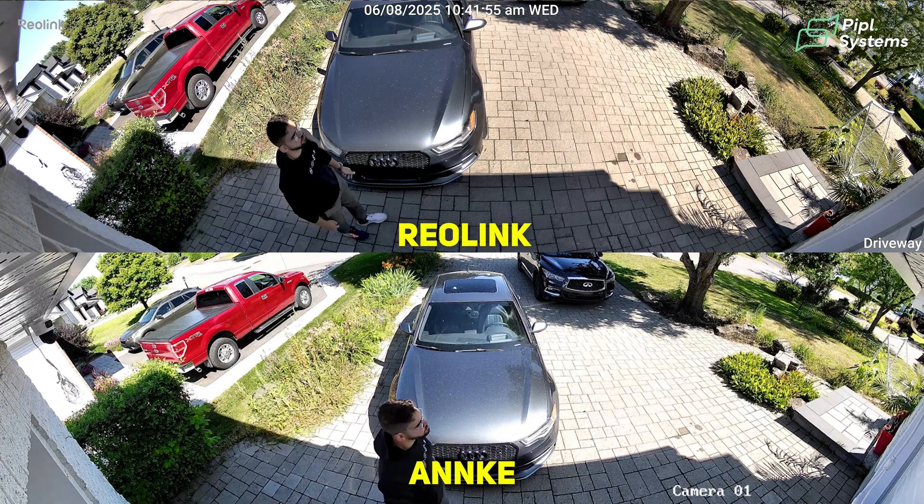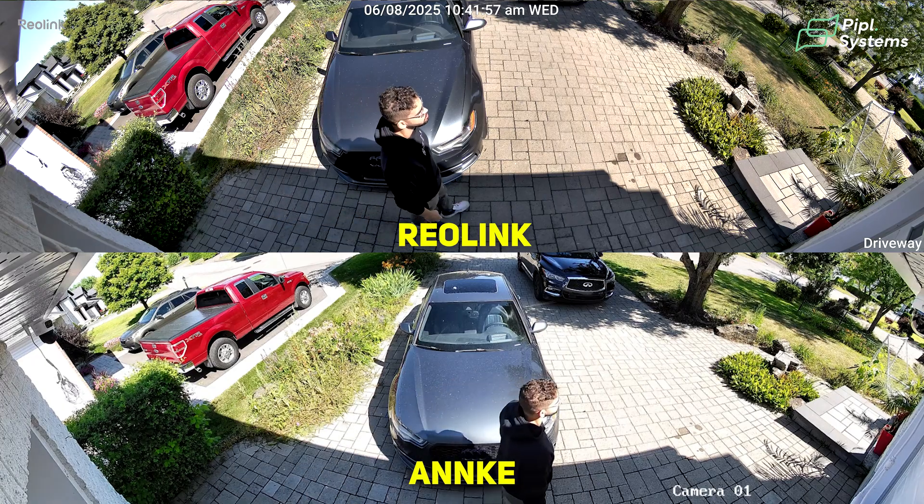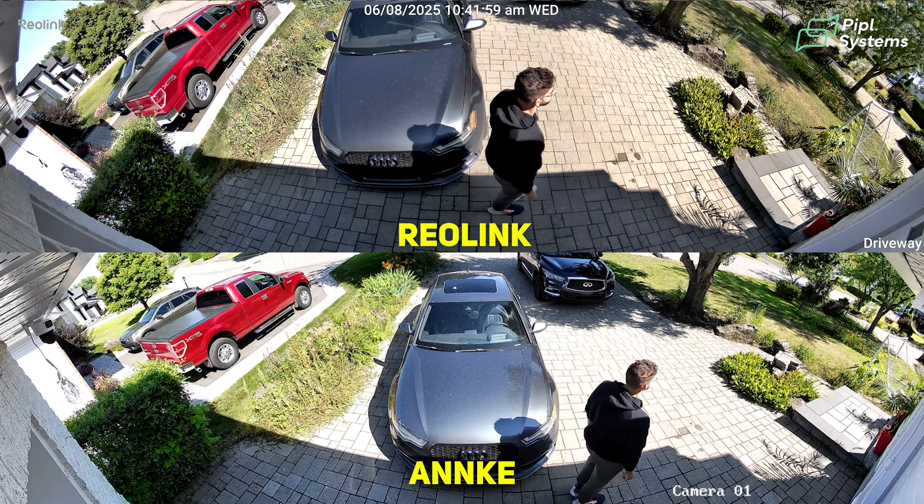As we mentioned at the beginning, these cameras are perfect for any wide-angle coverage where typically you would need to buy two cameras — when you can just buy this one. It covers everything; you're not missing any action.